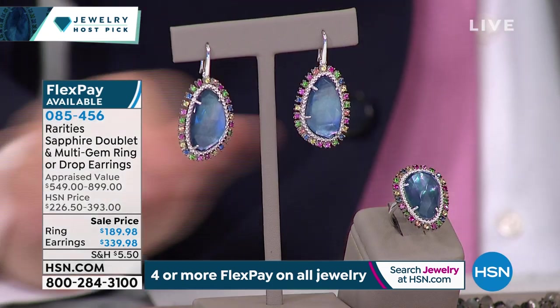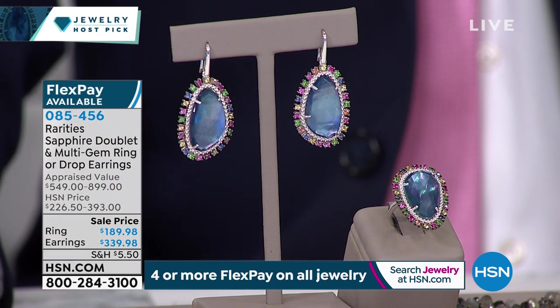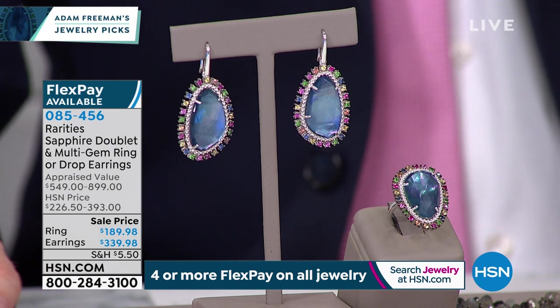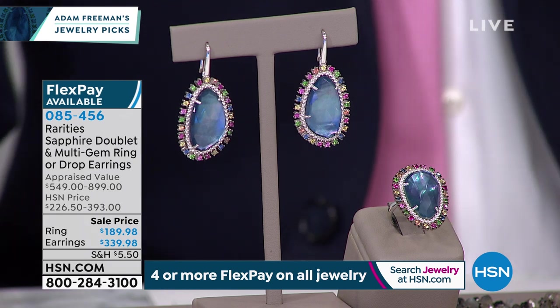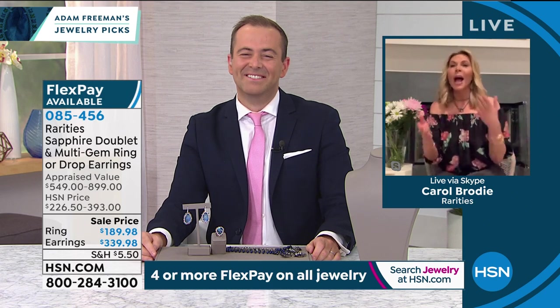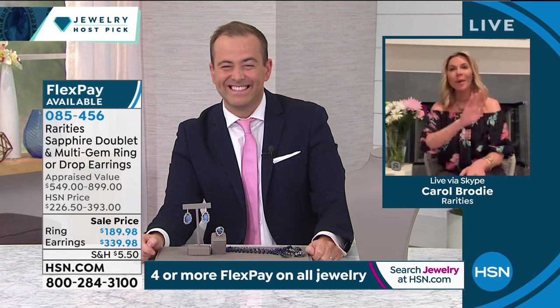If you turn it over you can see how beautiful the craftsmanship is — rhodium over sterling silver. Rhodium is the same precious metal we plate platinum with, keeping it shiny and full of luster. This collection has ambient light, lunar. The earrings are going to be just beautifully— Carol, I love you, thank you so much for doing this. Stay safe and well. Bye, Carol. The amazing Carol Brody.